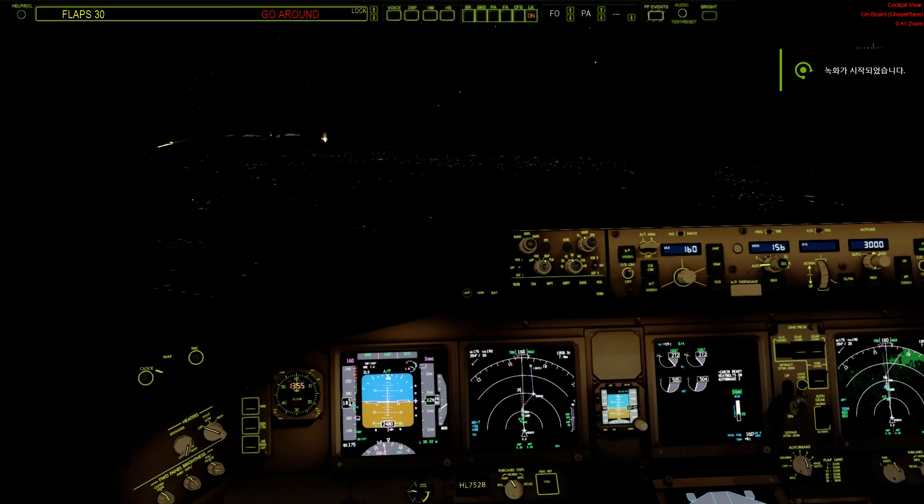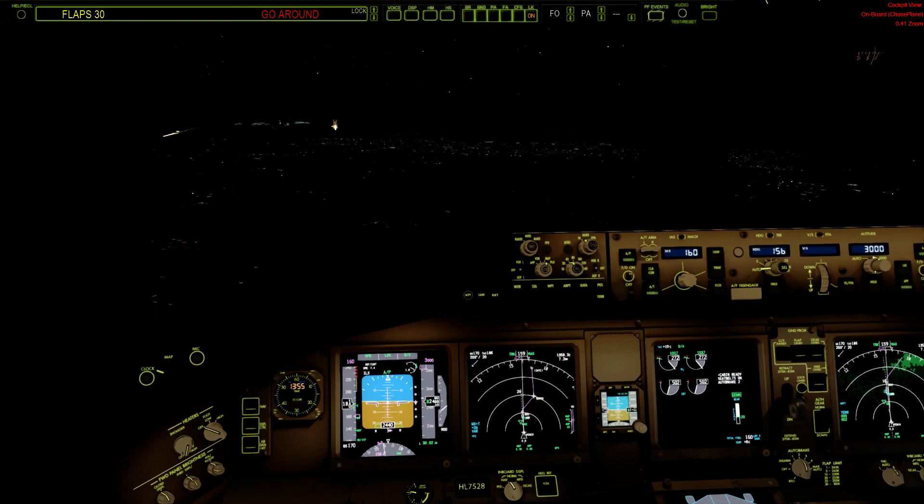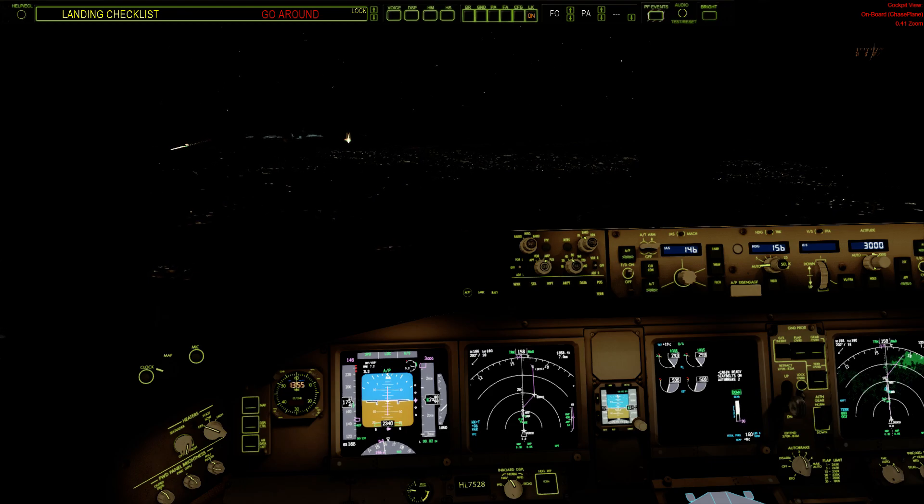2,500 feet, rad out. Flaps 30, speed checked. Flaps 30 — cabin crew, take your seats please.